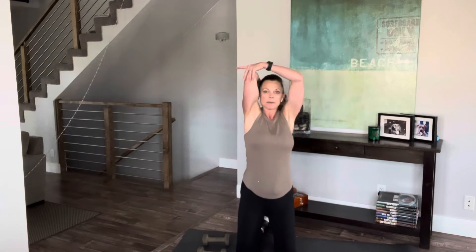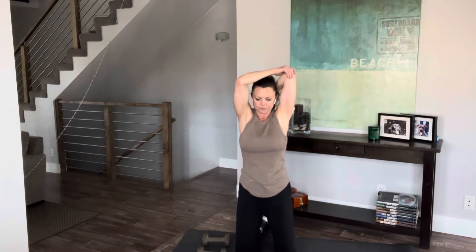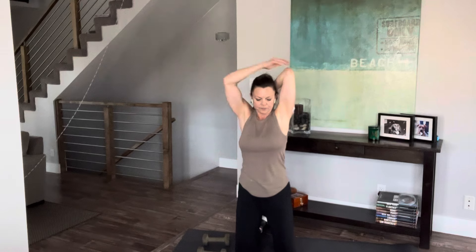Go ahead and set the weights down for a moment. Now we're going to do a little bit of a restorative move. We're just going to bring our arm up and pull that elbow back — a little stretch in that tricep area. Let's go ahead and do the other side. Great job.